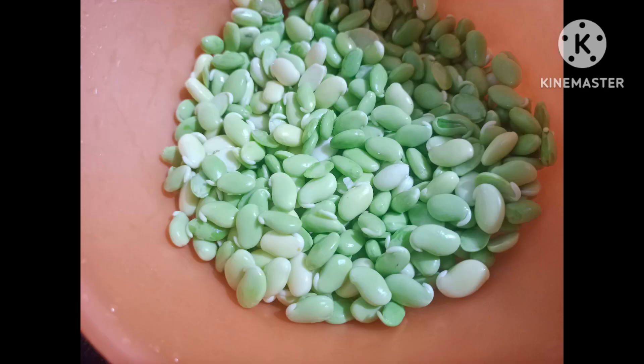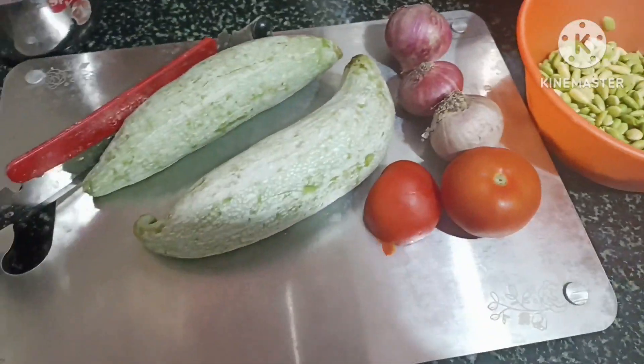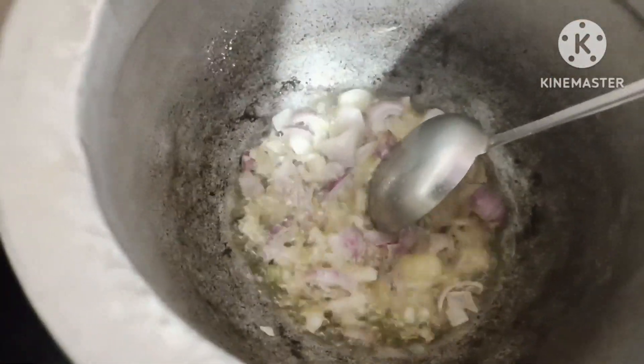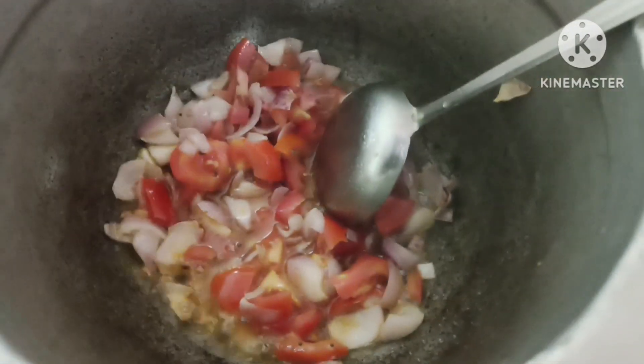I am ready to get started. A little bit later on, add the vegetables to the fridge. I will be able to get some fresh vegetables to the fridge. In a mixy jar,